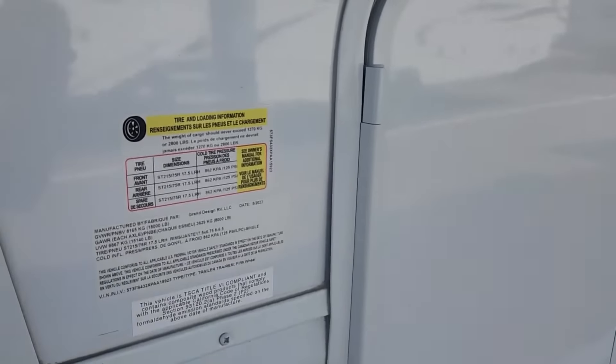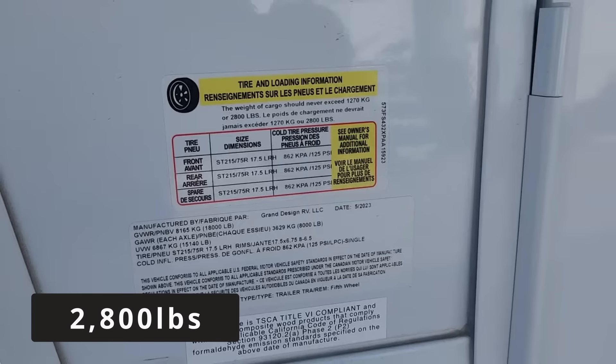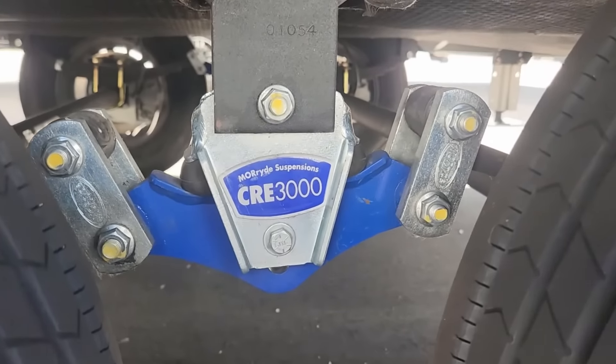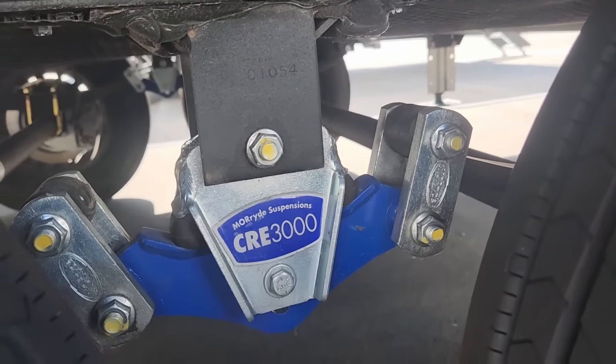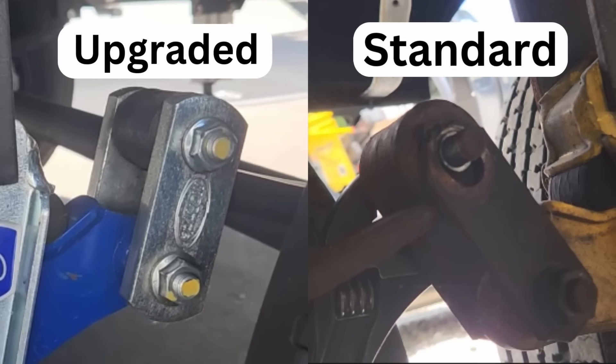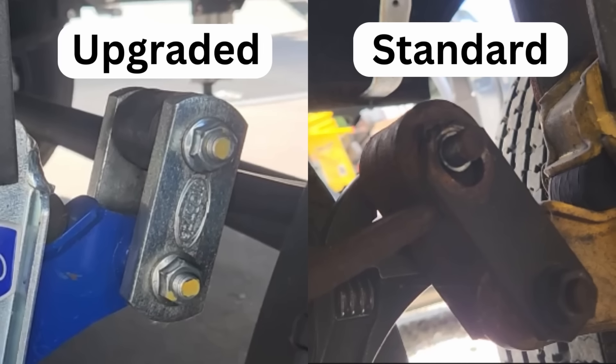The cargo weight rating on this is 2,800 pounds, and I believe it. It has heavy duty axles and upgraded suspension components, including really heavy duty shackle links. The shackle links connect the springs on the axle to the frame of the RV. Standard shackle links can stretch and break if you have a heavily loaded RV. Thicker shackle links are a very worthwhile upgrade, especially on a large RV or any toy hauler. It also has high performance hydraulically actuated disc brakes, which is a benefit for mountain driving or running fully loaded.